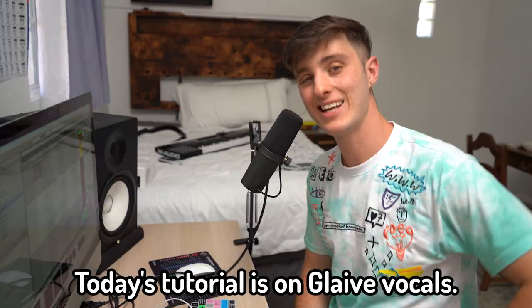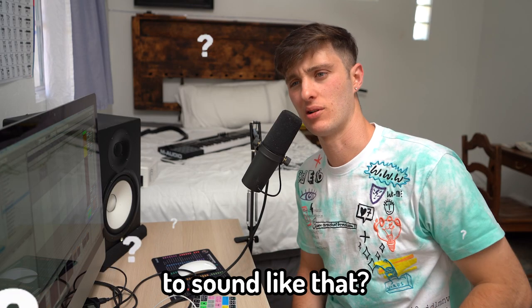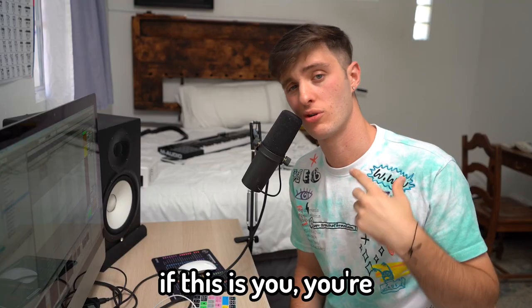Yo, what's good? It's Josh. Welcome to the channel. Today's tutorial is on glaive vocals — how do you get those layers to sound like that? How do you do the effects? How does it sound so fire? If this is you, you're in the right place.